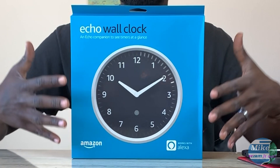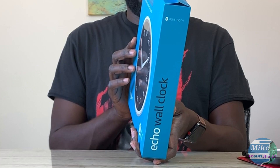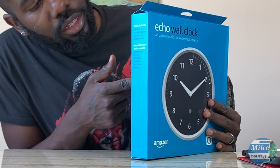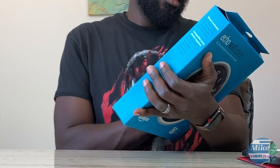On the front you have the Amazon design with the clock up there, so you can see how clock-tastic it looks. On the inside it says Bluetooth and then Amazon Echo Wall Clock, and this gives you what's included in the box. It comes with the wall clock, four double-A batteries, a drywall screw, and a drywall anchor. It also shows the compatibility required for the Echo device — Echo, Echo Dot, Echo Input, Echo Plus, Echo Show, or Echo Spot.